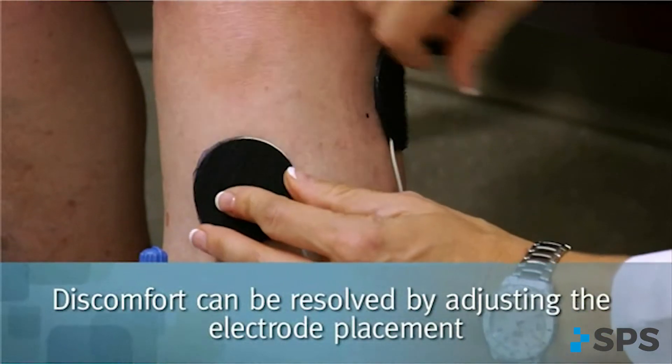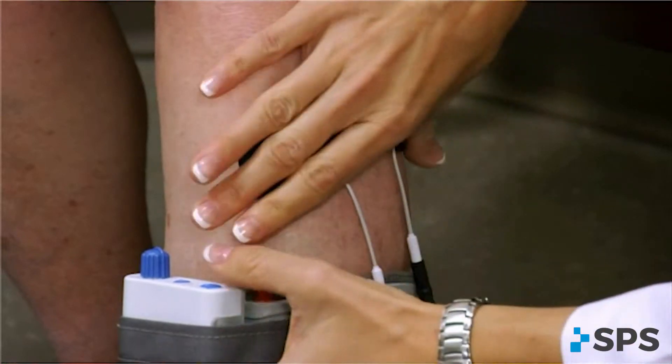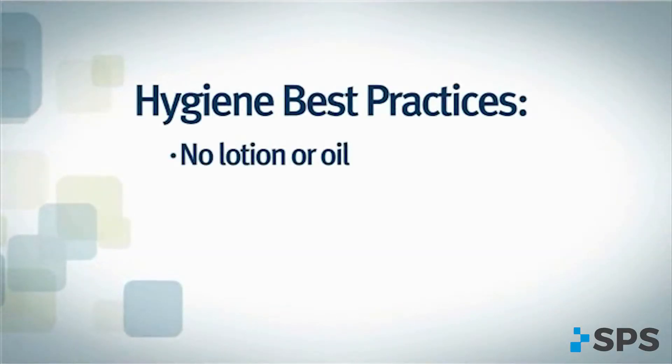The patient should be reminded about skin care, electrode maintenance, and intensity management. Before making any adjustments, discuss the patient's hygiene routine — soaps, lotions, shaving, and electrode maintenance. Lotions, soaps, and oils can inhibit stimulation from entering the skin, causing irritation.